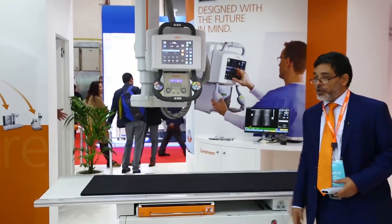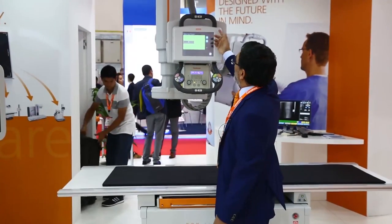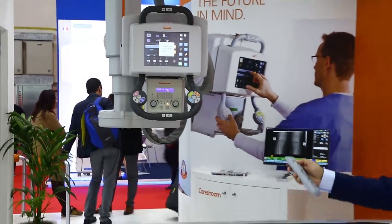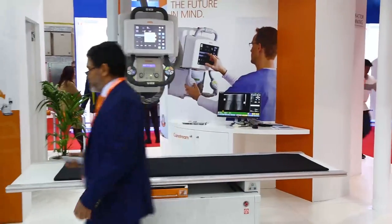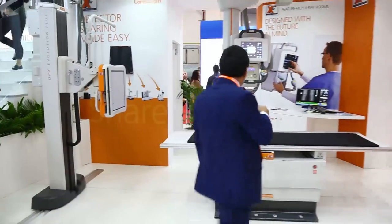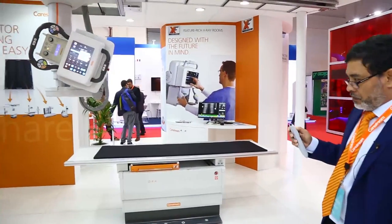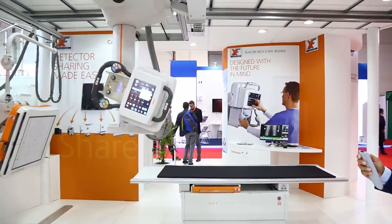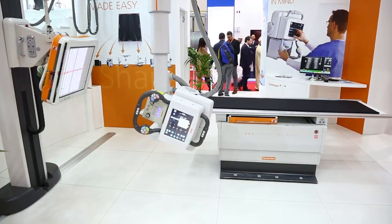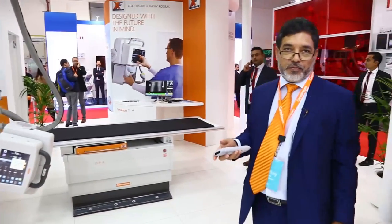To show a few auto positions: you can choose an auto position — for example, an SMV view — and then press the auto-position button. The system will actually go to that auto position that you've chosen. We can program up to 128 different auto positions, which will be saved in the system and it will move into those positions when you select them. Thank you very much for this short introduction.